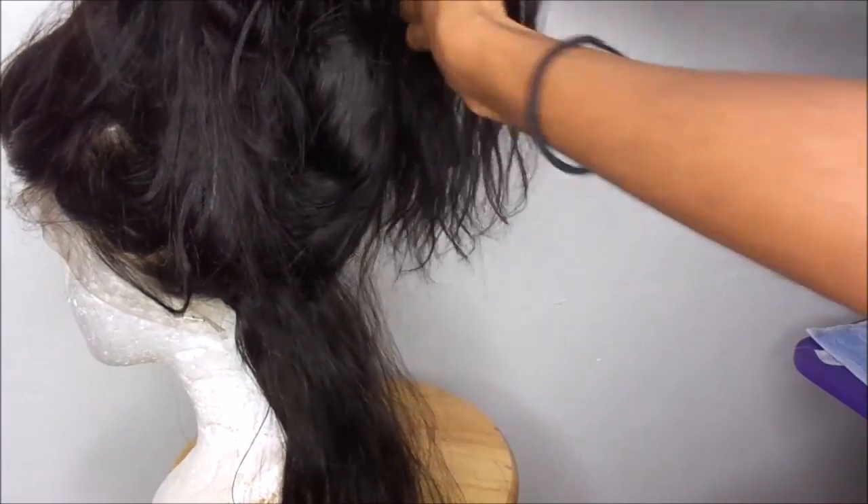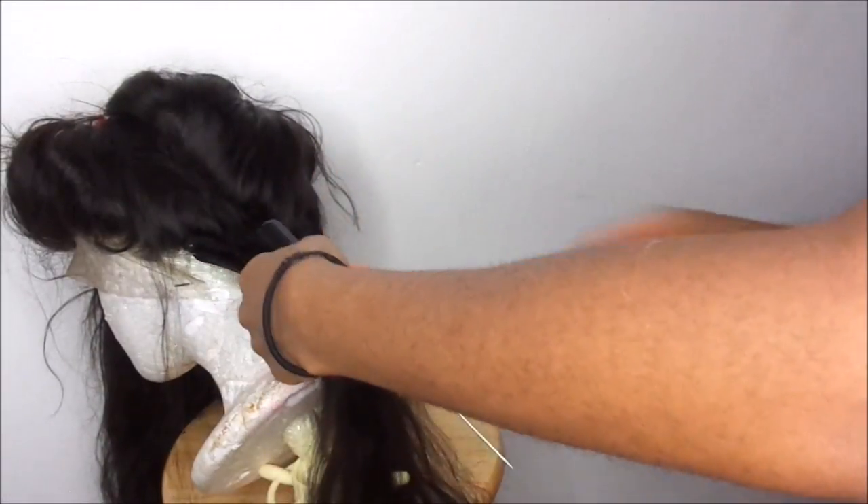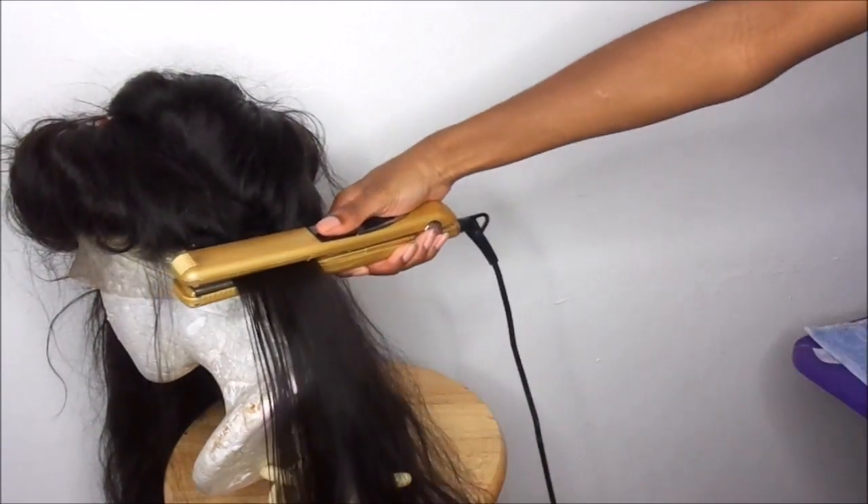My flat iron is at 417 degrees, and that is step one key to getting a nice silk press. Your temperature needs to be 400 degrees or higher — it's not going to work if it's not higher. You might think you're going to burn your hair but trust me you're not. I did put Chi Silk Infusion as a heat protectant on the hair before applying any heat.